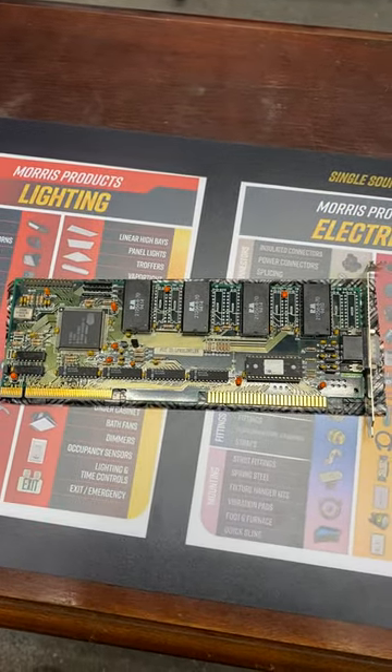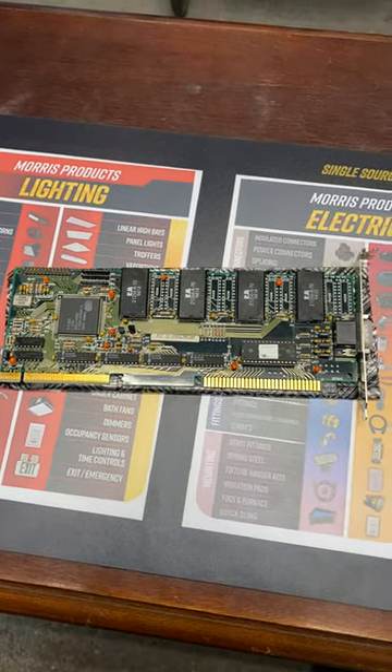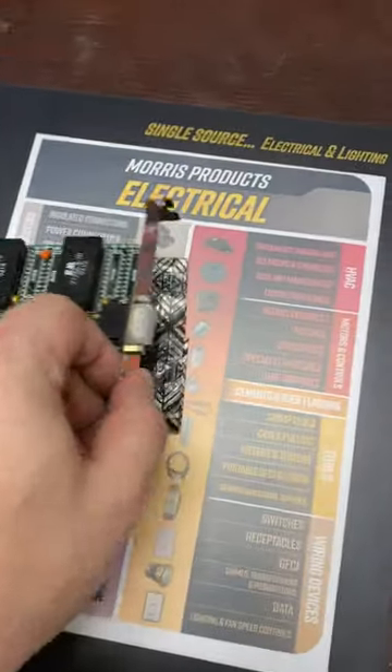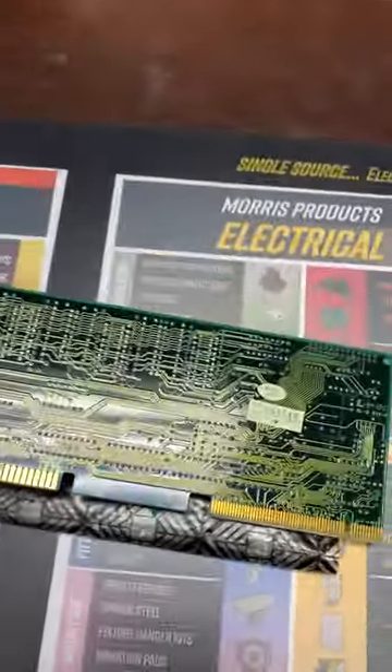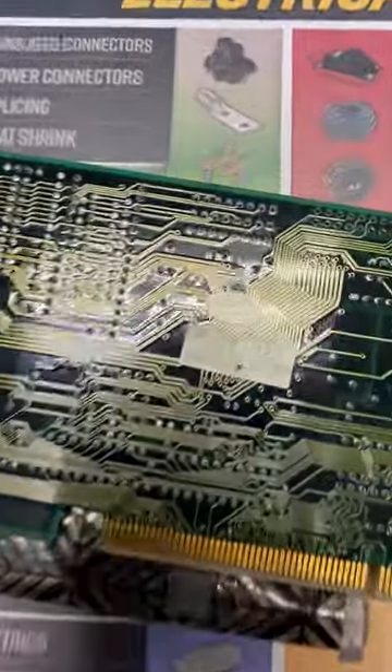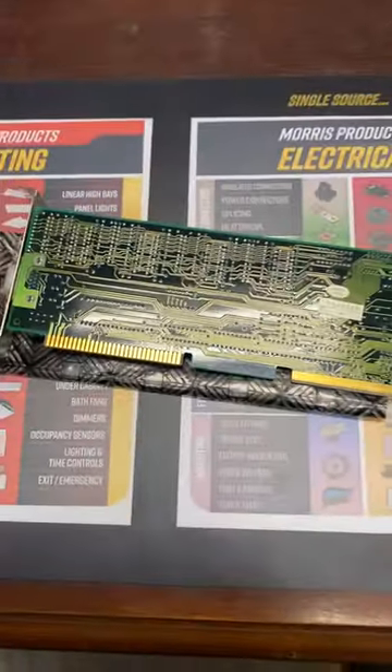So, let's get this thing slapped into the system and see how it performs. 1994 — the good old days.